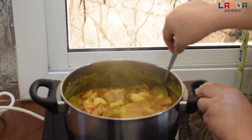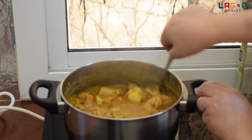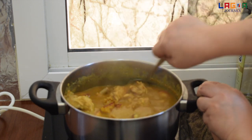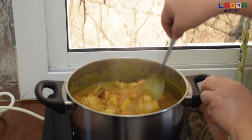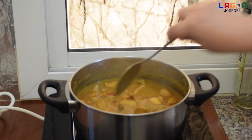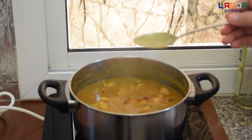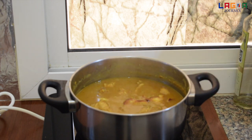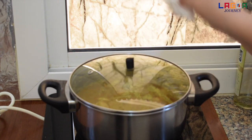Tapos lulutuin lang natin yung mga 15 minutes. Parang medyo lumambot pa ng konti yung patatas, tapos noon okay na yan, luto na. Titignan nyo po kung sapat na yung alat nya at kung hindi pa, adjust nyo lang po yung asin. So ayan guys, cover muna ulit natin tapos antayin natin ng 15 minutes, tapos luto na sya.